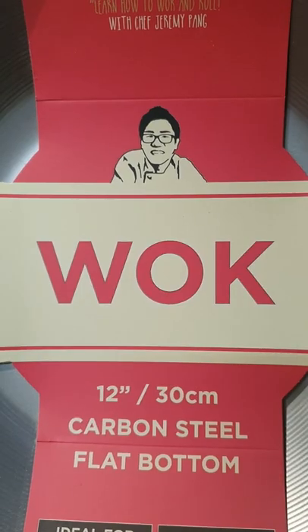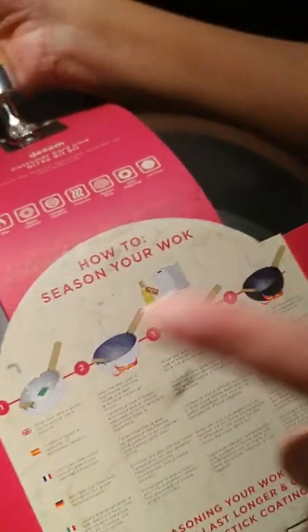I'm so excited to cook in my new wok from School of Wok by Jeremy Pang. It's a 12-inch carbon steel flat bottom with this slick bamboo handle. But first, I've got to season it.